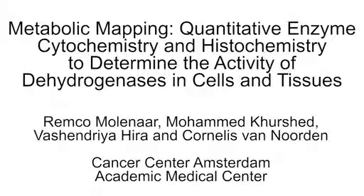This video shows how to perform metabolic mapping, a procedure to quantitate the activity of specific enzymes called dehydrogenases, in cells adhered to a microscopy slide, or in frozen tissue.